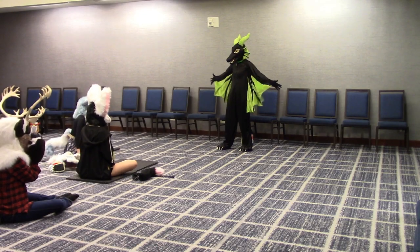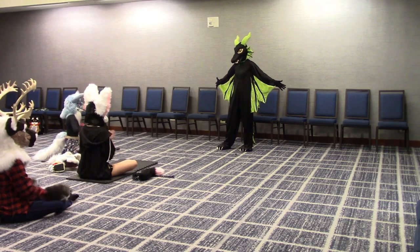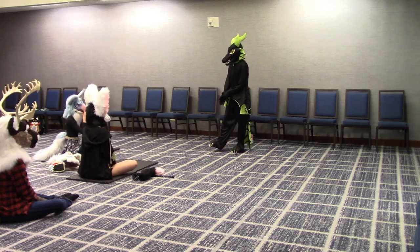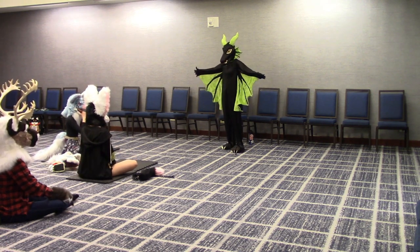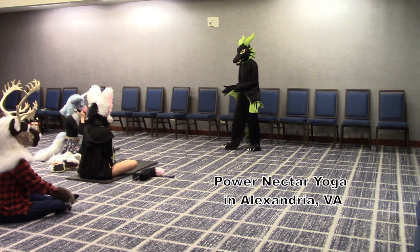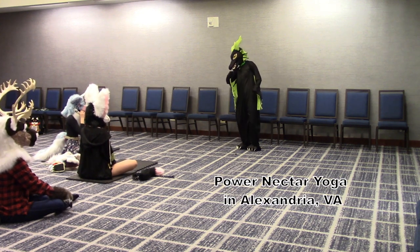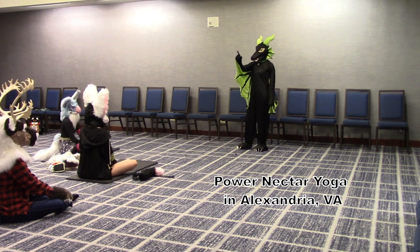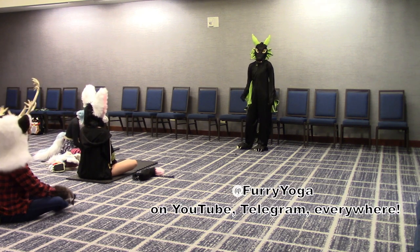Welcome everybody to Furry Yoga at Furvamore! I am Riftwing, he/him, and I will be your instructor. I am a certified yoga instructor. I teach down the road if anyone is local. I have business cards in the back and on the pillar is a QR code to Telegram.